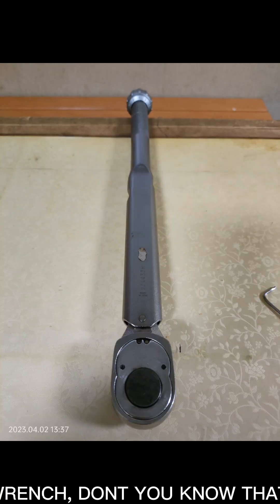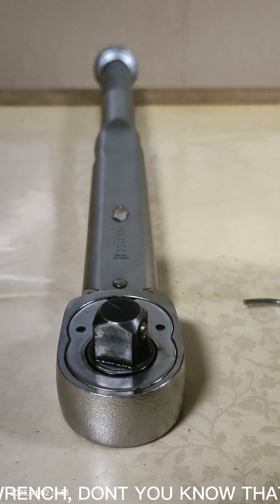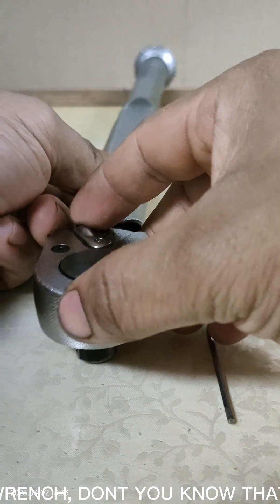What will you do if you don't have a left-hand torque wrench on board and you only have a right-hand torque wrench? Did you know that we can convert the right-hand torque wrench into a left-hand torque wrench?